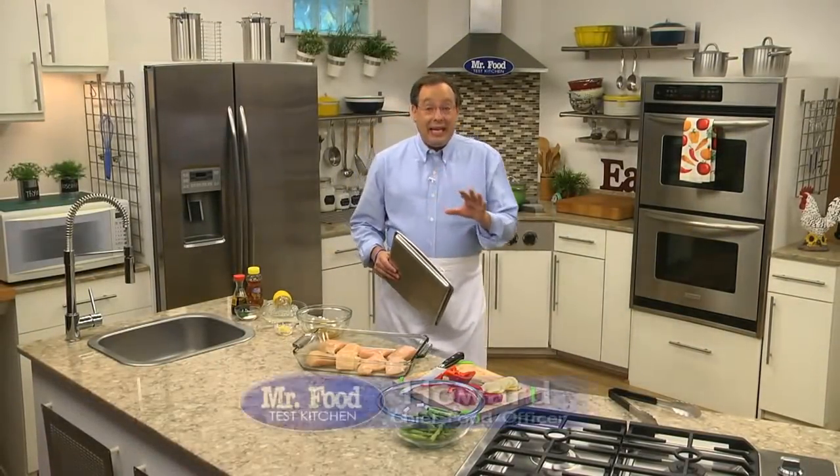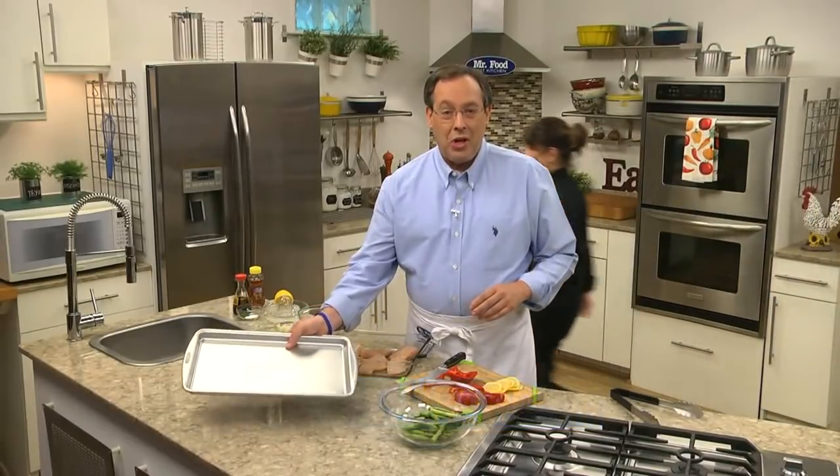A big trend when it comes to making easy weeknight dinners these days is something called sheet pan suppers. It's a pretty basic idea that allows us to cook an entire meal on a sheet pan. The results are amazing and cleanup is a breeze.